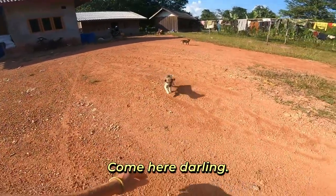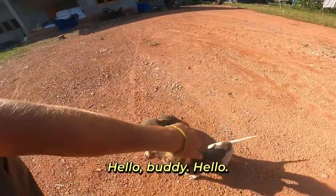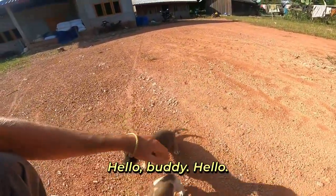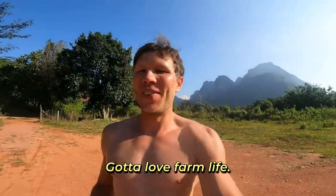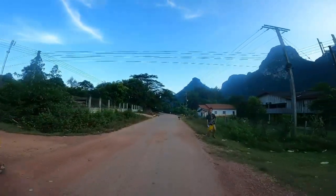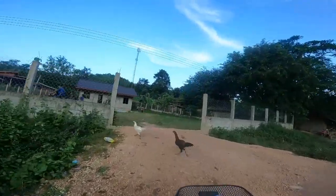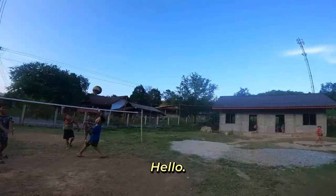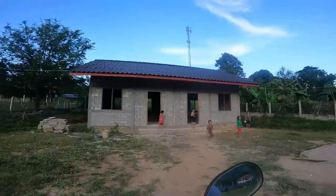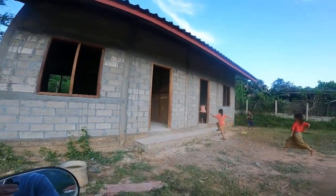Oh hello baby, come here darling! Hello buddy! Got to love farm life! Good health! Good health!